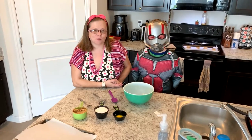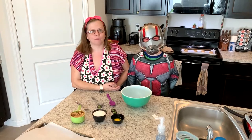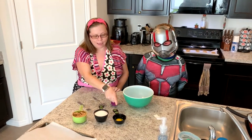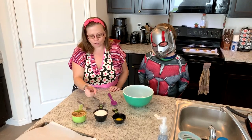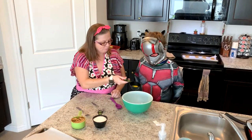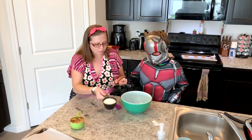Hello everybody, today's Cooking with Heroes and today we got Ant-Man cooking with us. We're gonna make peanut butter cookies. You'll need eggs, sugar, and peanut butter — one cup of sugar.